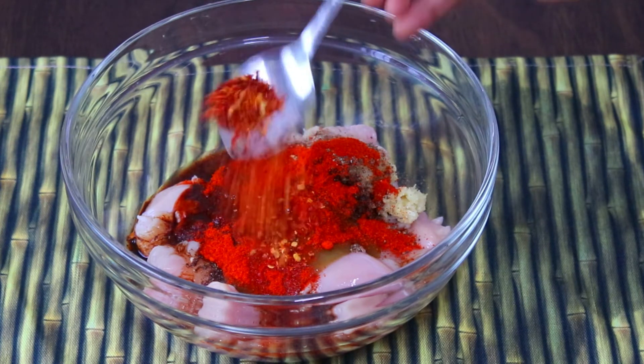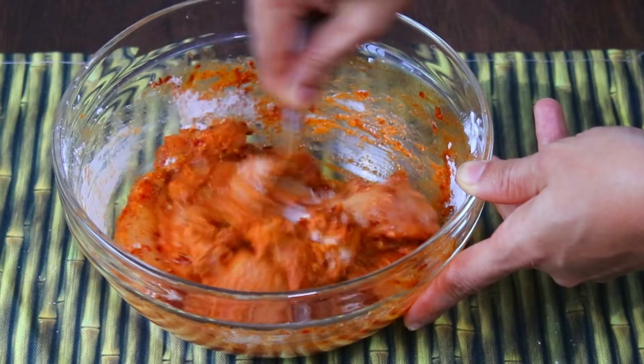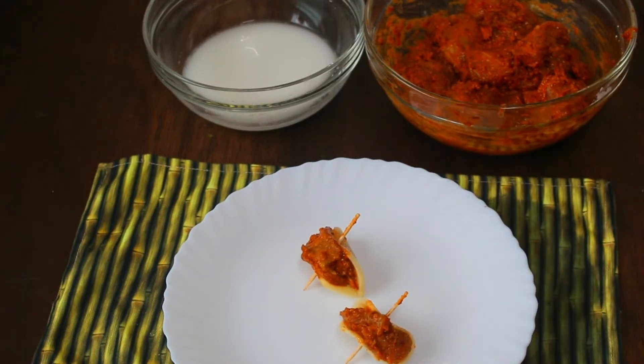Hi friends, welcome back to Famous Dishes. This is Kavya. Today we are going to make a very delicious tea-time starter called Butterfly Chicken. Let's check the ingredients and the recipe.